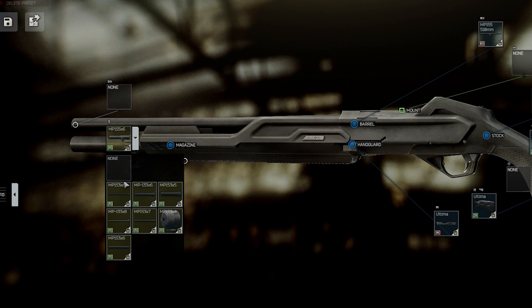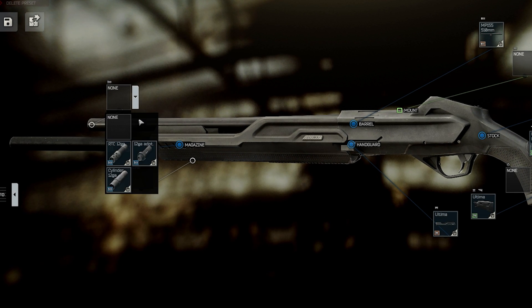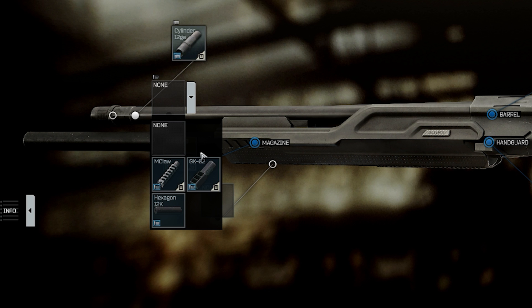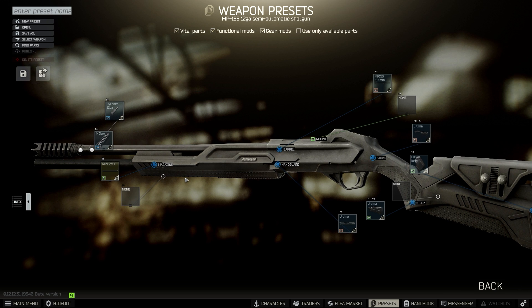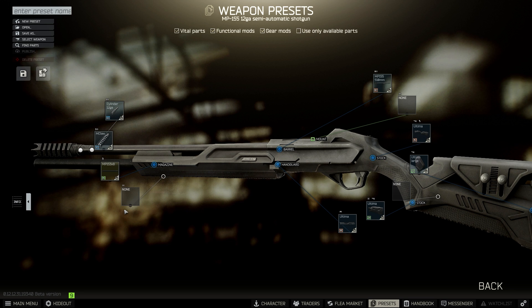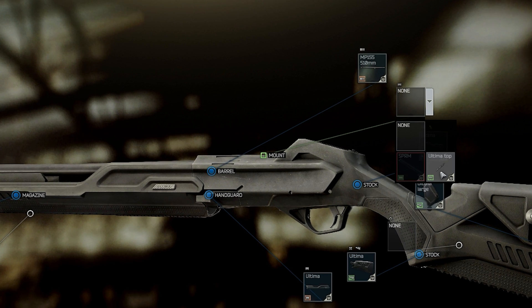Now moving to the front end of the gun, let's switch out the 6 round mag into the 8 round magazine, then we'll add the cylinder adapter to the barrel. I'd recommend adding the monster claw muzzle brake if you can purchase it from the trader, but if you can't, the GKO2 muzzle brake will work as well. If you would like to add a flashlight to your build, you can add the Ultima short rail. Finally, we'll add the Ultima top rail, which allows you to add both front and rear sights, as well as an optic.